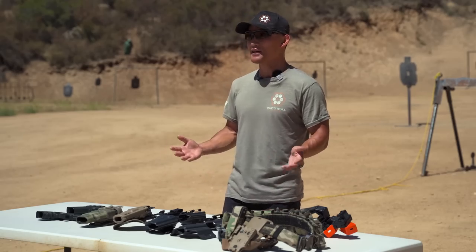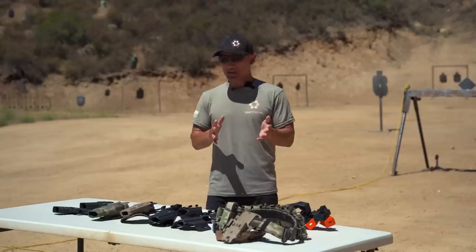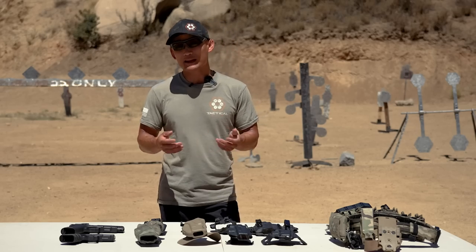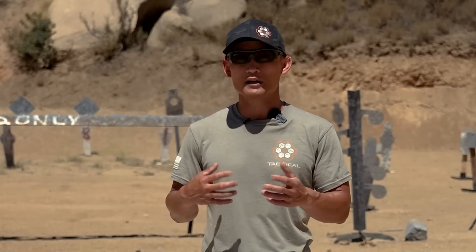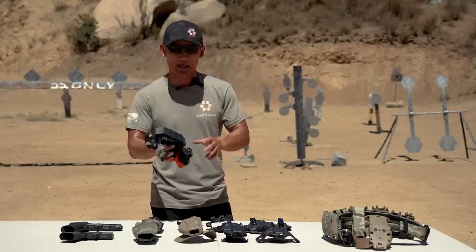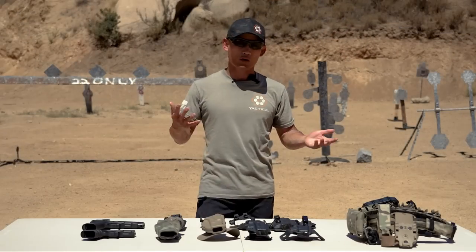We're calling this a practical guide to gun holsters because we're going to talk about the practical features and options to a lot of different holsters out there. Keep in mind this is not all-encompassing — there are so many options it would be impossible to go over everything. We're going to focus on practical features, specifically self-defense and tactical applications, rather than competition race holster setups. We're going to focus on outside the waistband carry and inside the waistband concealed carry for defensive situations.